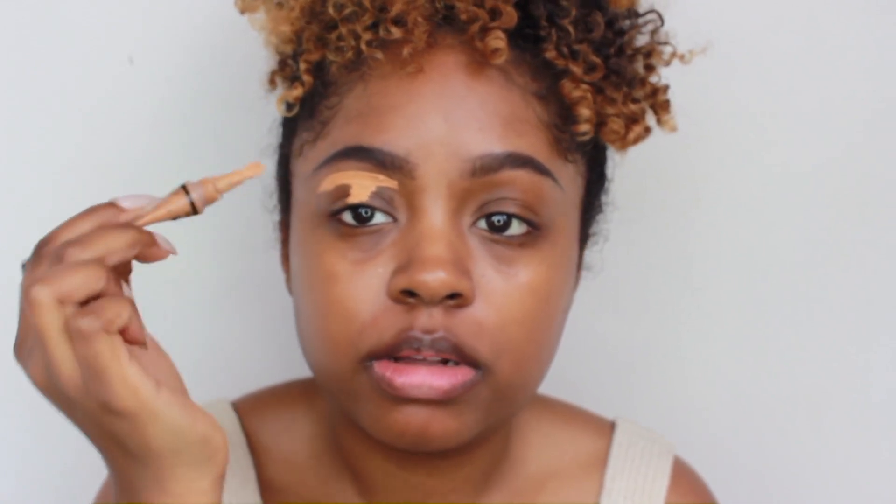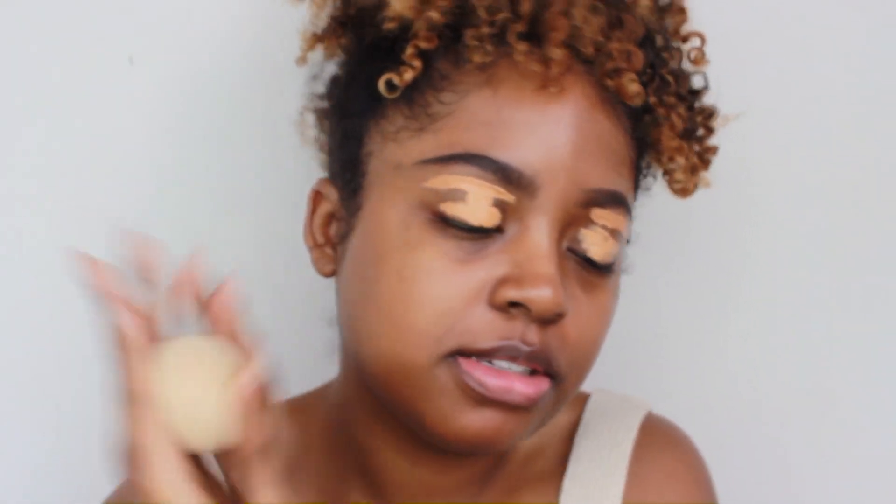And then to clean up my brows, I am using my LA Girl Pro Concealer in the color Toffee. I'm just going to slap it on my lids because I'm also going to be using this to prime my lids. I'm just going to slap it on there, and then I'm going to blend this out with my Damp Beauty Blender. It's my favorite one — I love the nude ones, they're so cute.